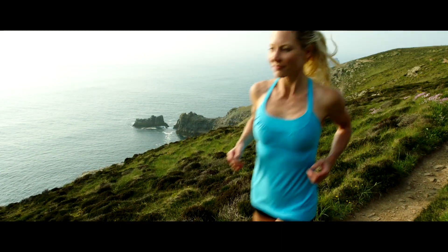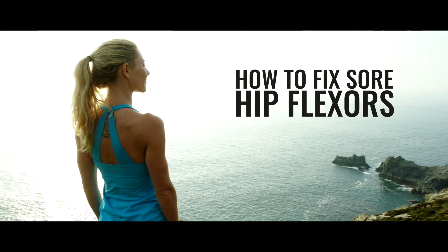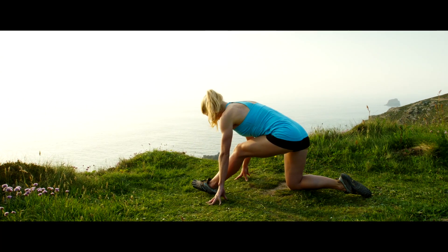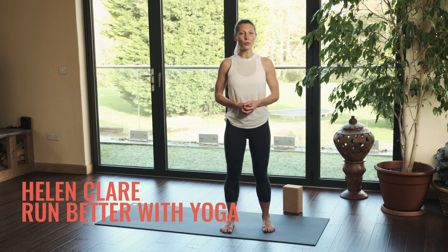So let's look at a few things that we can do to help. Hi, I'm Helen Clare — this is the Run Better With Yoga show, helping you to run injury-free and move with more ease and more joy.